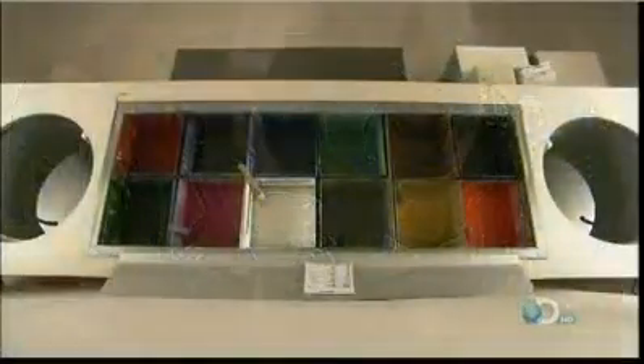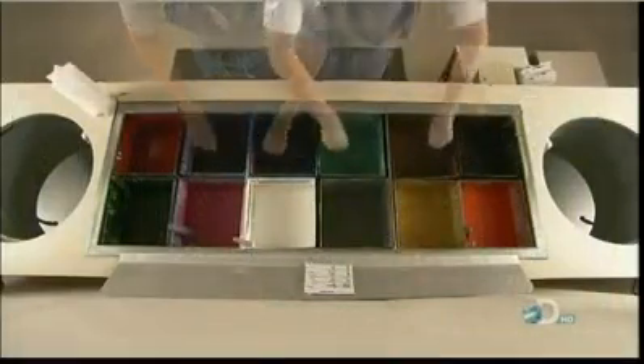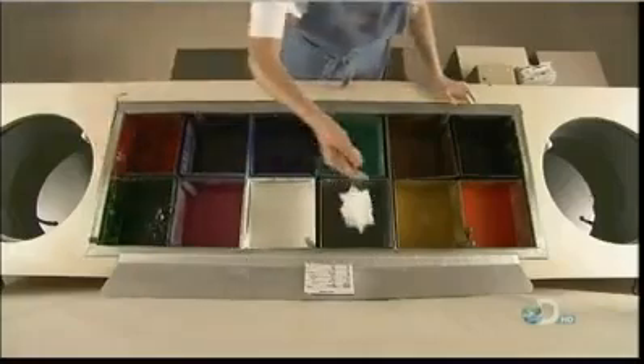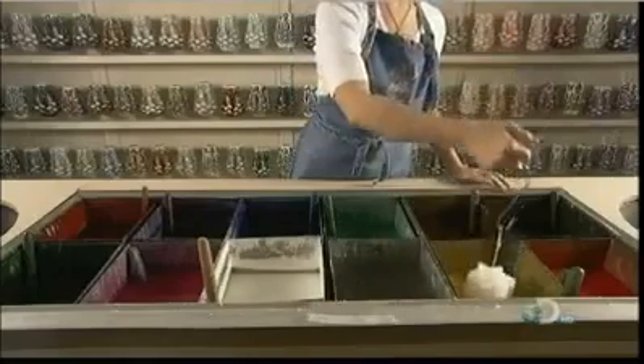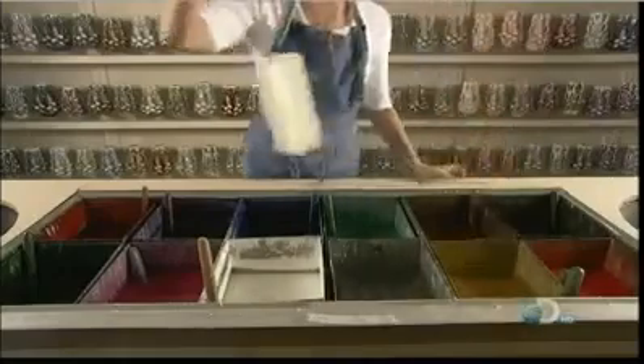The process starts with vats of hot wax in various colors. The candle maker stirs them to circulate the specially formulated dyes. She dips a star-shaped wax core into clear wax and then yellow. The clear wax dilutes whatever color wax follows it.